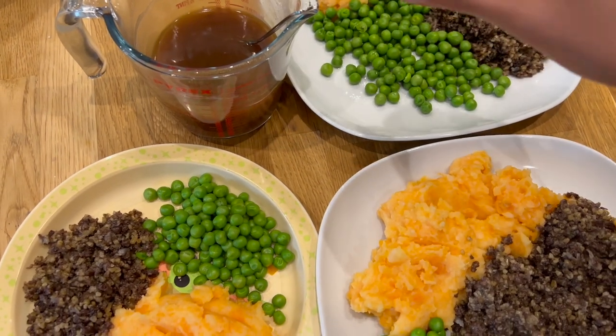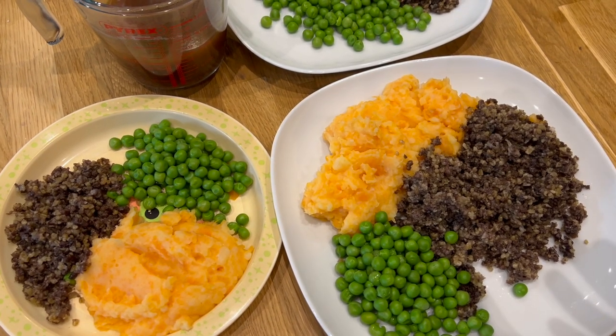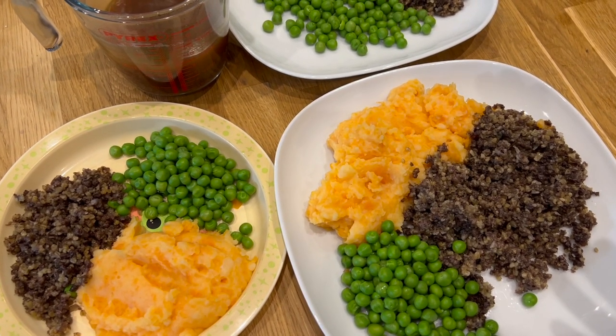So that's our final meal of the week. Thank you so much for watching. If you've enjoyed, please do subscribe. Thank you. Have a lovely weekend — take care, bye.